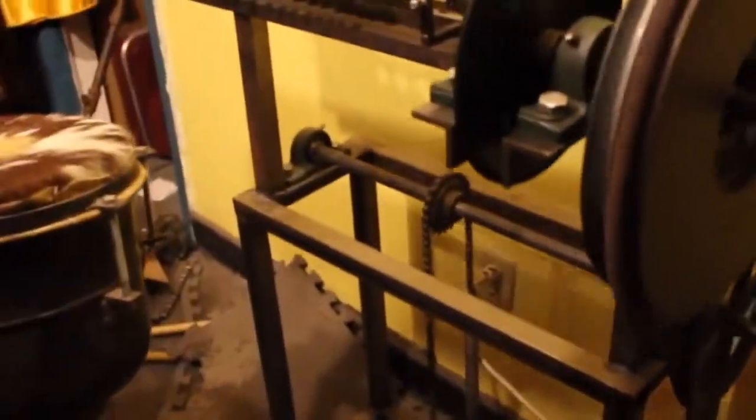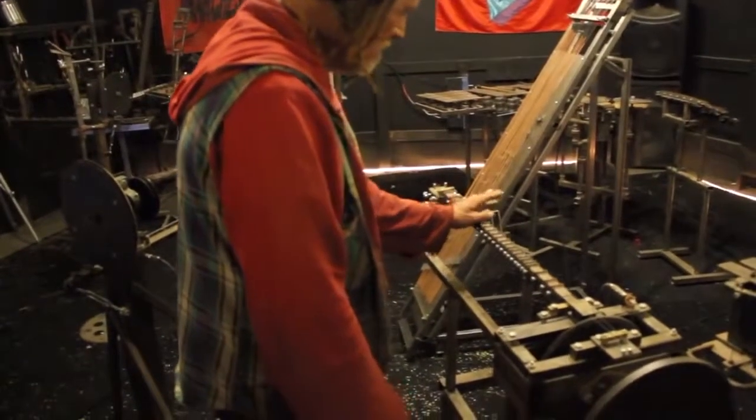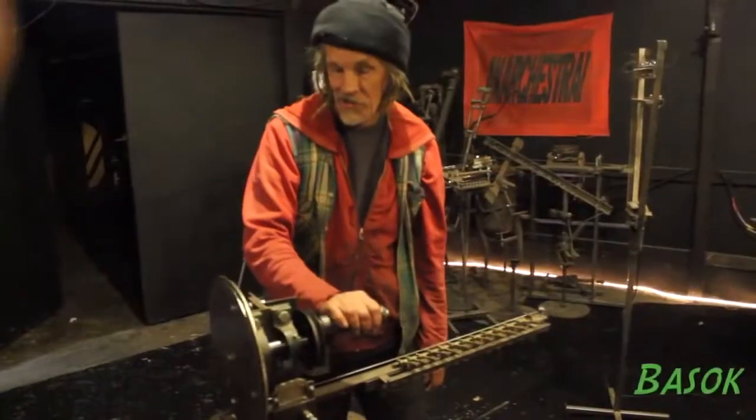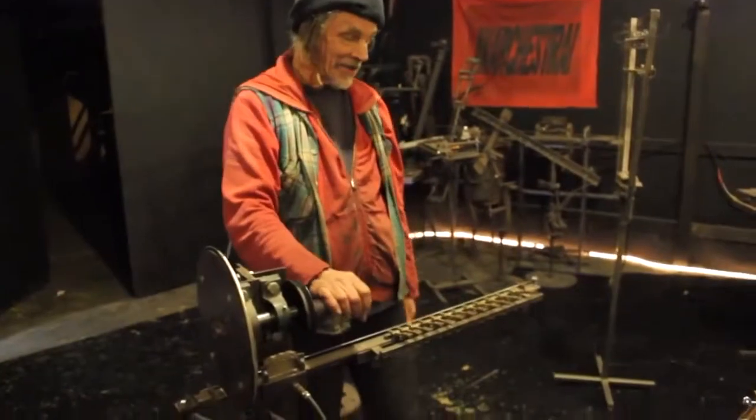So you can tune it any way that you like. This hurdy-gurdy wheel is operated by a crank, and it has actual keys that you can play.